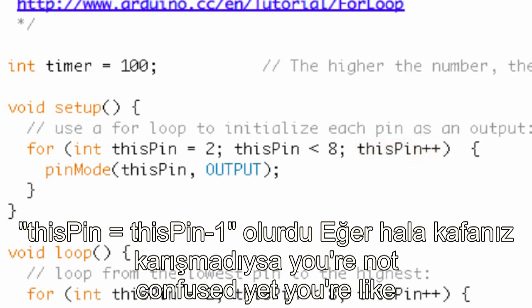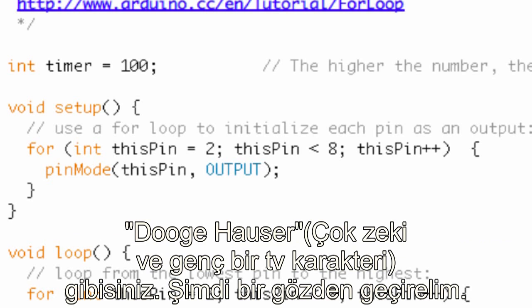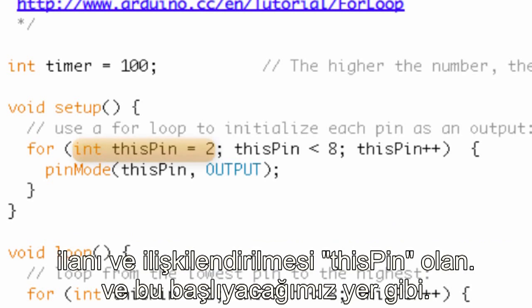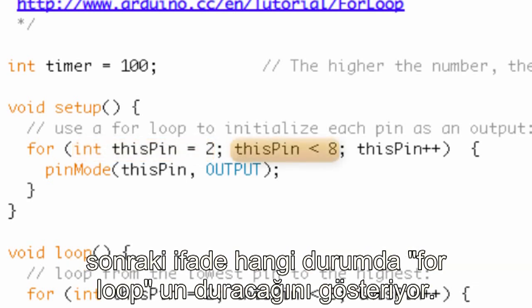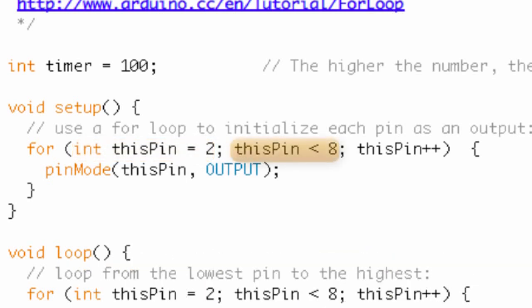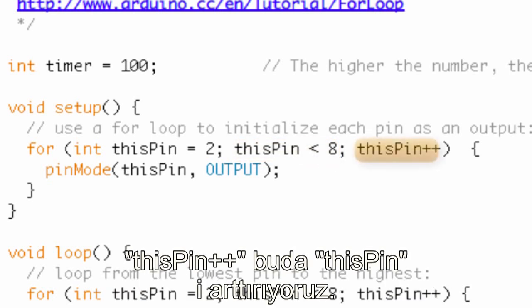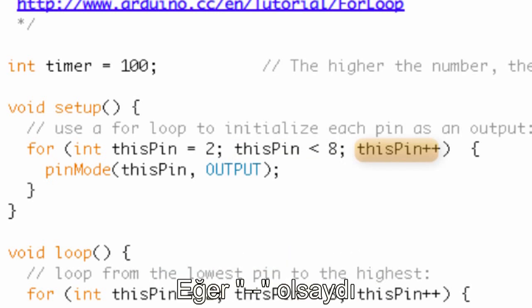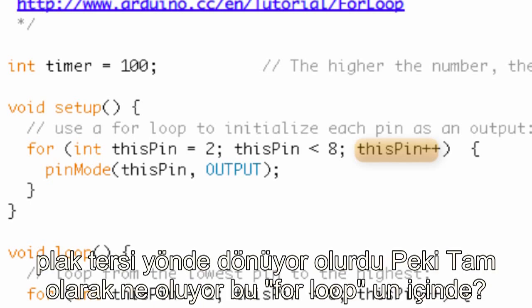So if you're not confused yet, you're like Doogie Howser. Let's review the three statements again: the declaration and initialization of the counter variable thisPin — that's like where do I start; then the condition thisPin less than eight — that's where we stop; and finally thisPin++ — we are increasing thisPin, spinning the record clockwise. If it were minus minus, we'd be spinning the record in the opposite direction.